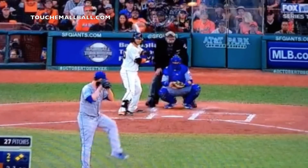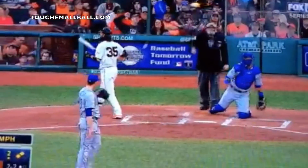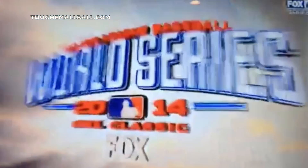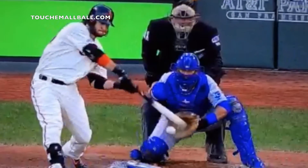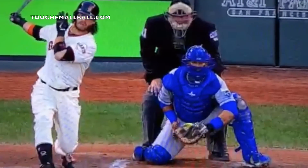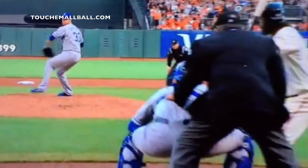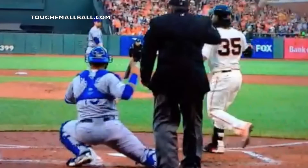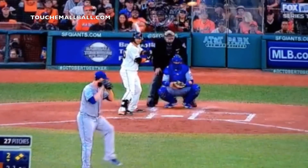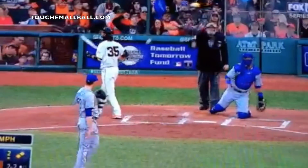I want to talk a little bit about change-ups because I want you to really focus on the arm speed of the change-up and how he allows the grip to change the speed and not the arm speed to change the speed. As a hitter, watch it here — it's a great view right here. He accelerates and he's still trying to throw through the catcher like he's throwing a fastball, but it's the grip that allows the ball to lose velocity, which I think is really important.